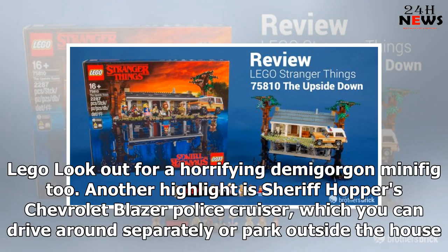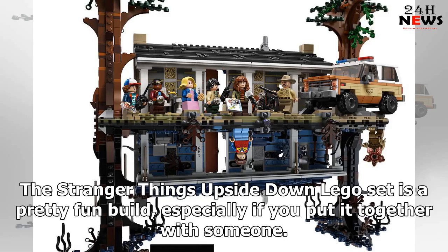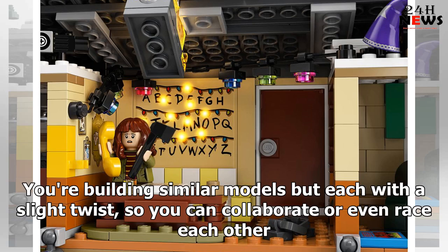Look out for a horrifying Demogorgon minifig too. Another highlight is Sheriff Hopper's Chevrolet Blazer Police Cruiser, which you can drive around separately or park outside the house. The Stranger Things upside down LEGO set is a pretty fun build, especially if you put it together with someone. You're building similar models but each with a slight twist, so you can collaborate or even race each other.